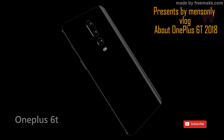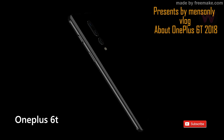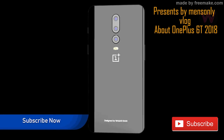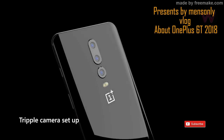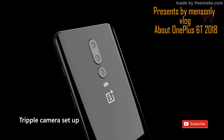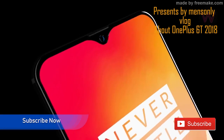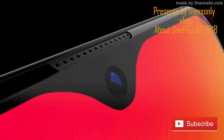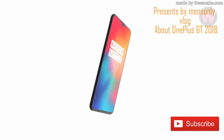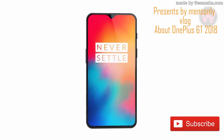Hi everyone. I am the OnePlus 6 flagship phone. This is the OnePlus 6 technology and the OnePlus 6 phone. This is the OnePlus 6 mega-pixel camera.